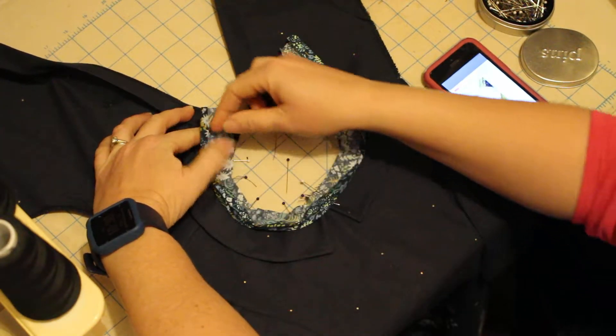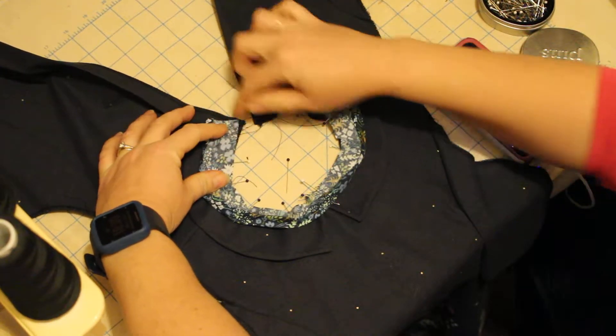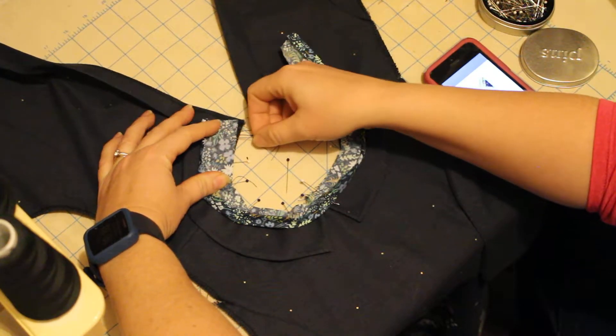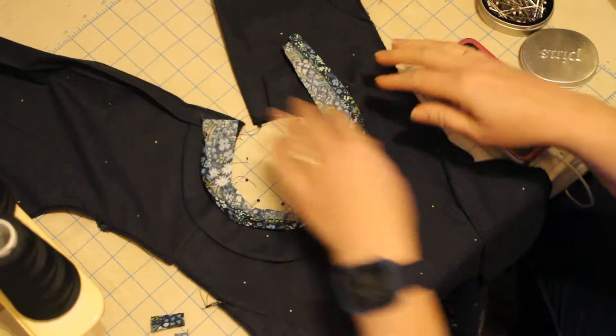Then you would place the bias right here to the edge. This is going to get enclosed in that facing as well. It's a really nice, pretty simple finish for a collar on a dress that's not lined.